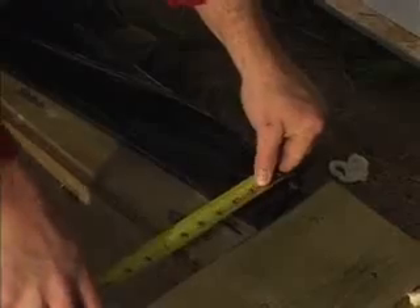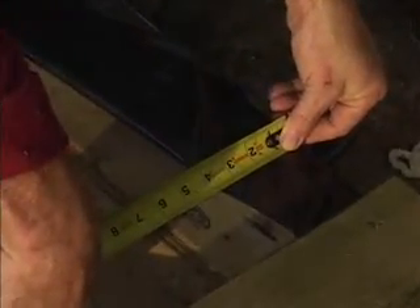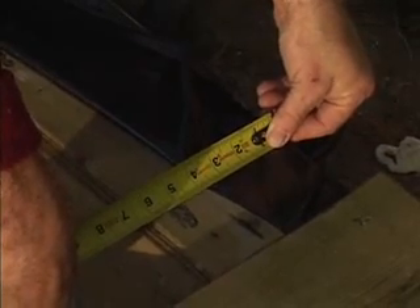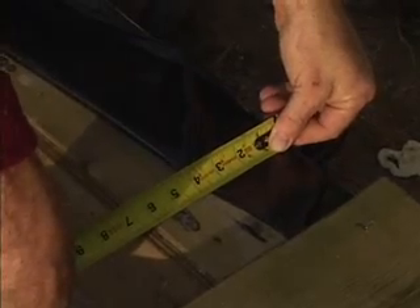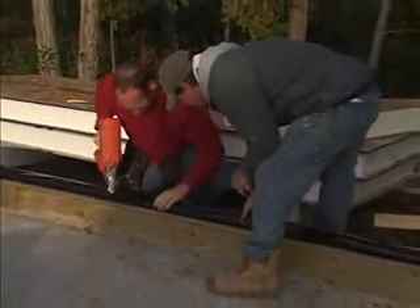Preparing the sill area is basically the same as with conventional framing. The key, however, is to leave a half-inch bearing between the plate and the edge of the sill. So for a 2x4 plate, measure off 4 inches from the edge and secure the plate as per code.